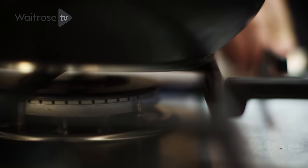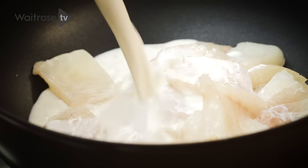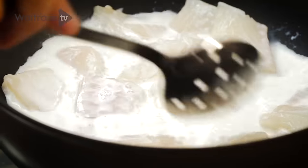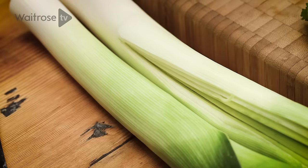To start off with, I need to poach the fish. I've just got a pan over the heat. I'm going to add some smoked haddock and then pour some milk over — just about enough to cover the fish. What I'm doing here is using the milk to poach the fish, and then I'm going to use that milk back again in the sauce, keeping all of that lovely smoky flavour in there.